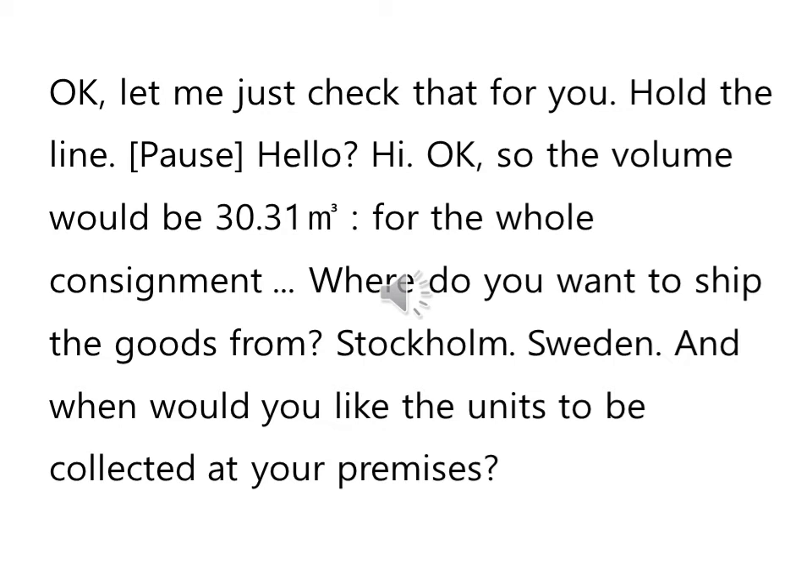Hello. So the volume would be 30.31 cubic meters for the whole consignment. 입방미터를 갖다가 큐빅미터라고 하네요. 전체 화물이 30.31 큐빅미터다, 이런 뜻입니다. Where do you want to ship the goods from? 어디에서부터 그 화물을 운송하기를 원하느냐. Stockholm, Sweden.